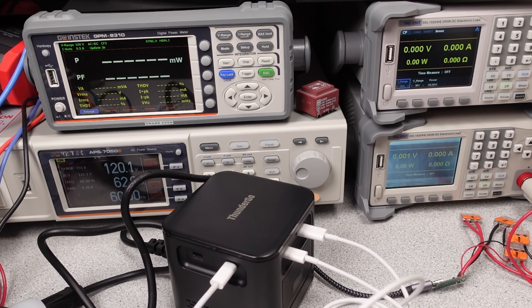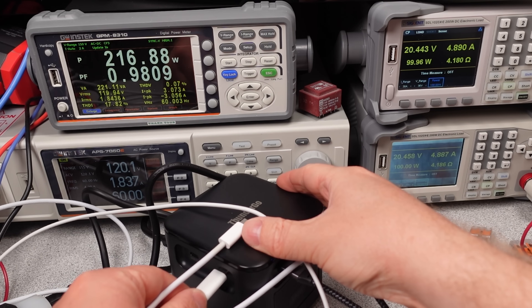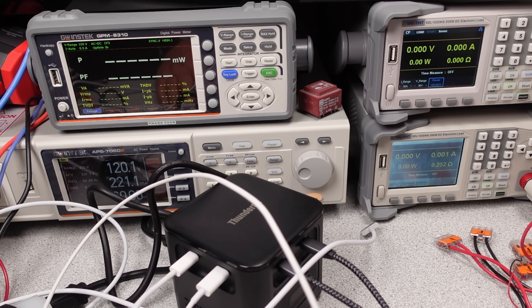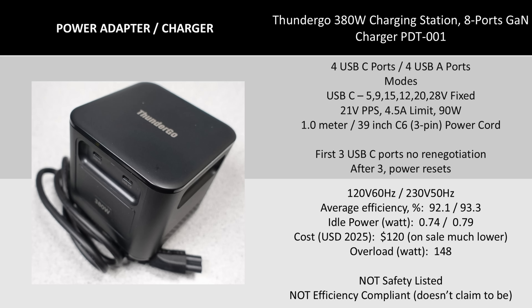Non-safety listed adapters generally perform better than their safety listed counterparts. This likely has a lot to do with transformers. The overall modes of operation are plentiful. Two ports simultaneously at 140 watts with no slowdown. The efficiency is high. The performance is good. If you need a lot of watts, this is looking good on paper. The ports do renegotiate after the first three USB-C ports. The power distribution does seem to prioritize the first three ports, then reduce power levels as you add ports after that, but it seems to do so in a fairly smart way. No complaints here. Just know that adding devices after three will cause the power to turn off momentarily on some ports.